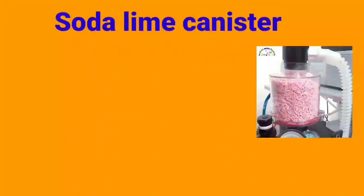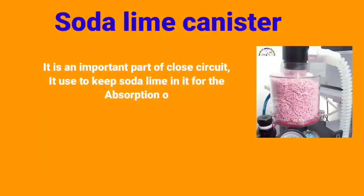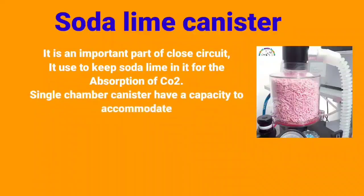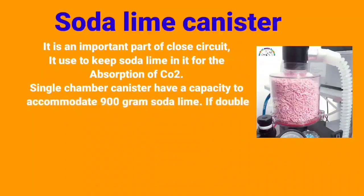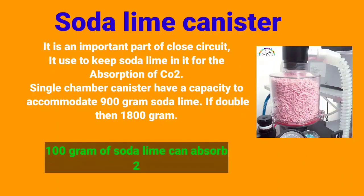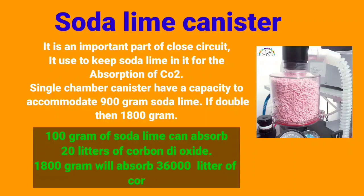Soda Lime Canister. It is an important part of the close circuit, used to keep soda lime in it for the absorption of CO2. A single chamber canister has a capacity to accommodate 900 grams of soda lime; if double, then 1,800 grams. 100 grams of soda lime can absorb 20 liters of carbon dioxide, so 1,800 grams will absorb 36,000 liters of carbon dioxide.